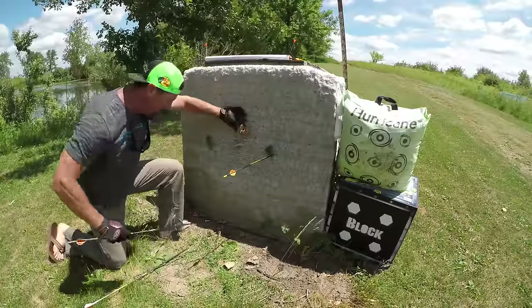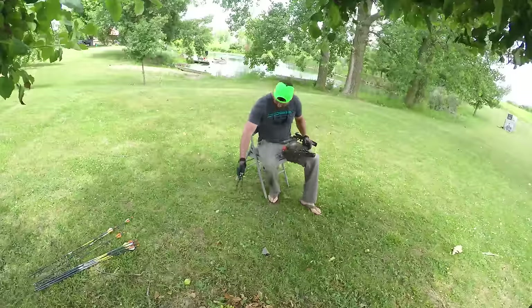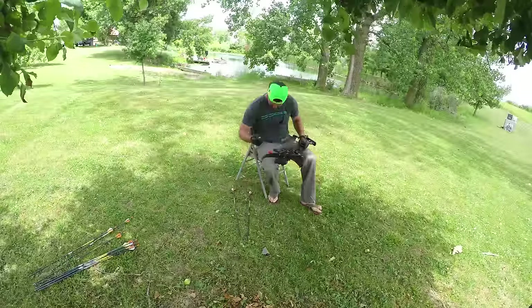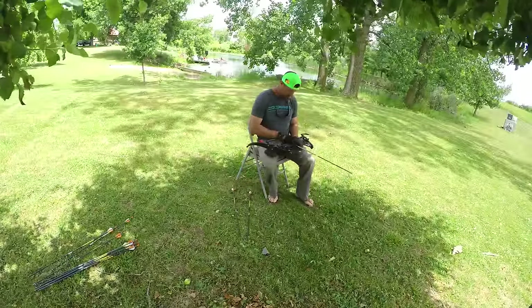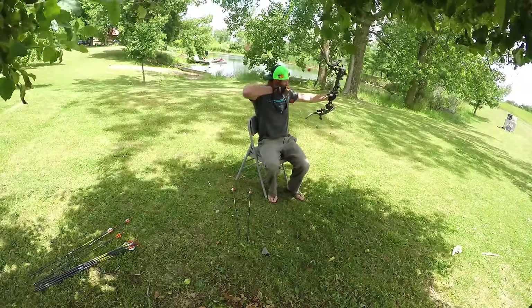Once you've taken a few shots up close and you feel good about what you're doing, you just keep moving back. When you first get started and want to learn how to shoot instinctively, take about 10 arrows — that way you don't keep running back and forth.